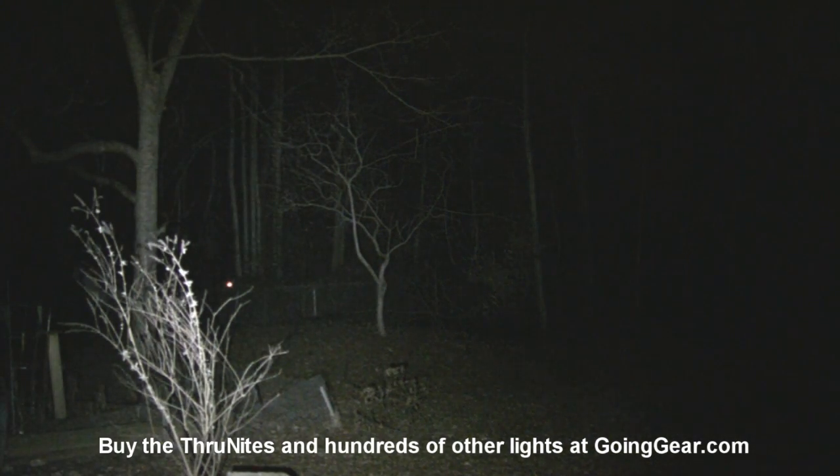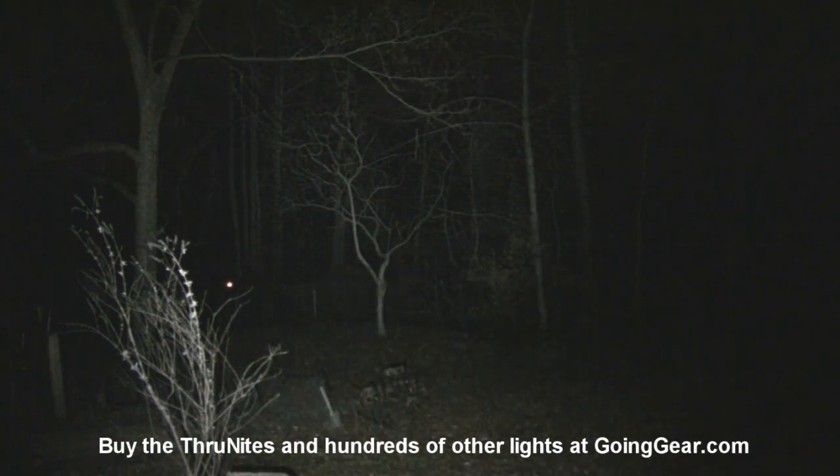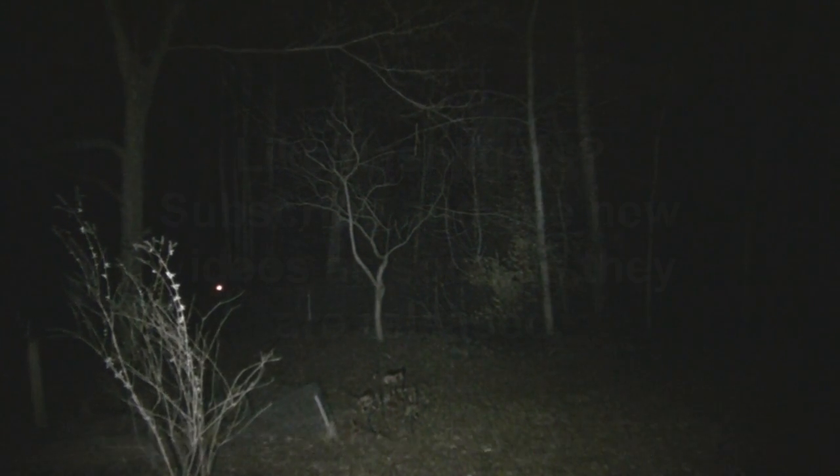So that is the Thrunite 1C and 2C with the XML LED and lithium batteries. If you have any questions or comments, you can reach us in the comments or at goinggear.com. If you like the lights, you can get them from us at goinggear.com, and if you liked the video, be sure to subscribe — we do stuff like this all the time.